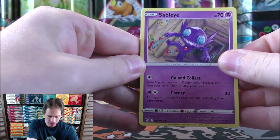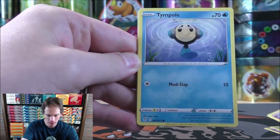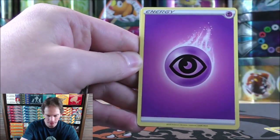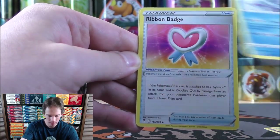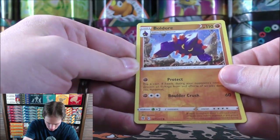Sableye starts the second Evolving Skies pack, followed by Applin, Cutiefly, Tympole, Eevee, Rayquaza there in the sky, Psychic-type Energy, Raiambi, Avalugg, Ribbon Badge, and a Boldore as the reverse holo — an uncommon.